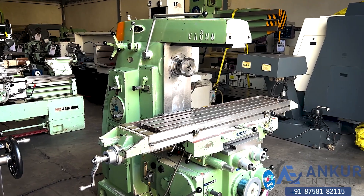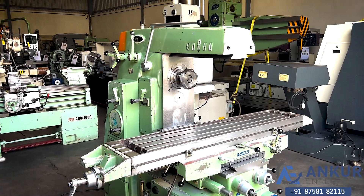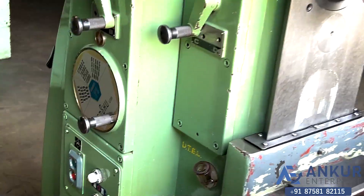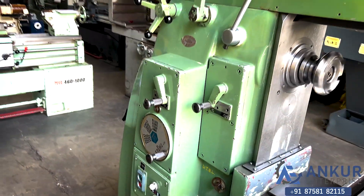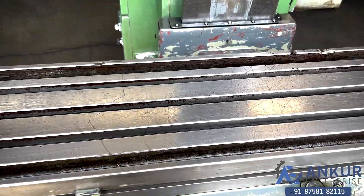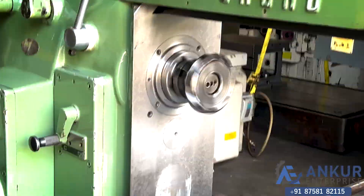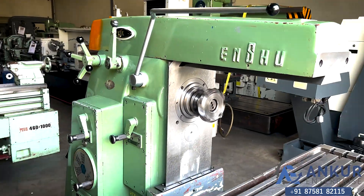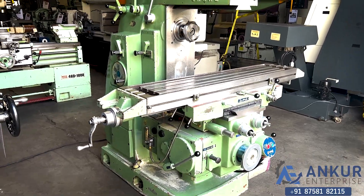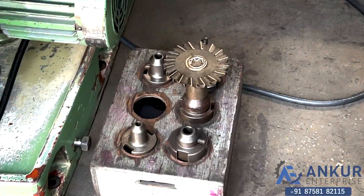Horizontal milling machine in excellent working condition. The make of the machine is Iansu Japan and the model is F2. The table size of the machine is 1340 x 265 mm. You can see the condition of the table. Its spindle taper is ISO 50. You can see the condition of the machine. The machine is complete with its thumb tool holders.